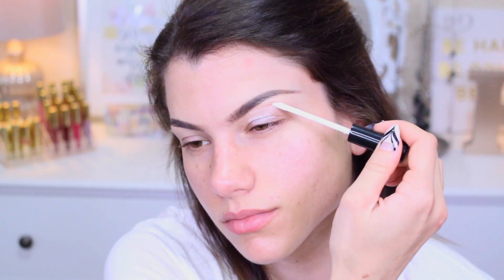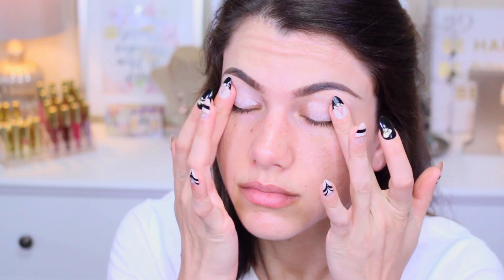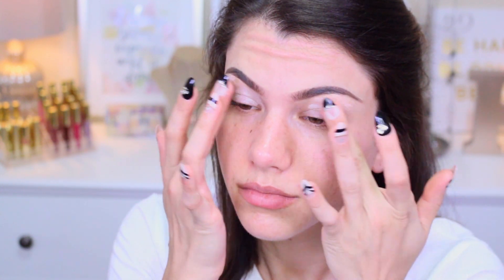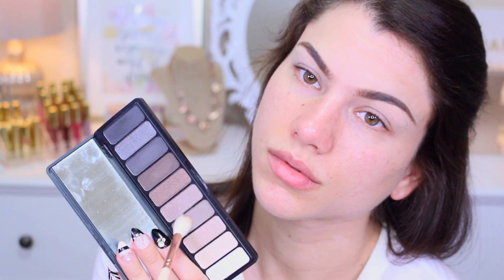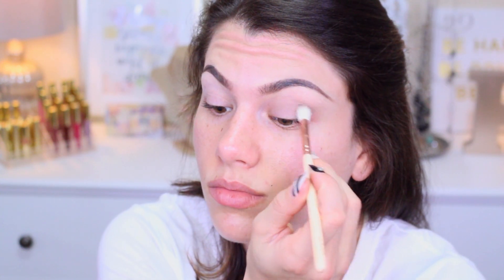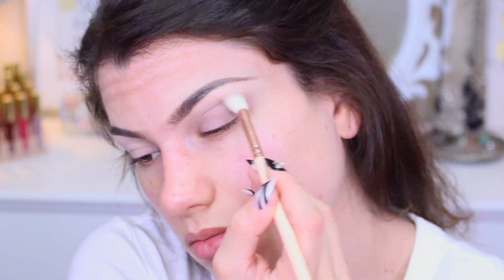First, start out with a primer like this one from e.l.f. It's very lightweight and absorbs right into the skin as you pat it in for longer lasting, crease-proof eyeshadows. Next, using the e.l.f. Everyday Smoky Shadow Palette, pick up that lighter taupe shade with a blending brush and work this into the crease as your transitioning shade. Make sure to extend this pretty far up, really close to the brow bone.